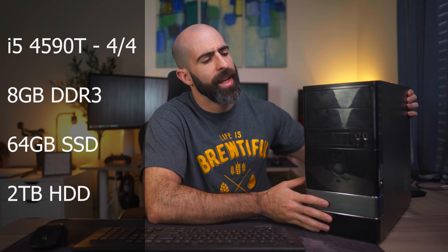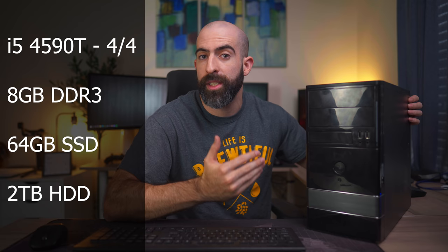In this demo machine, I have an i5-4590T, which is just a four-core, four-threaded CPU. I have eight gigabytes of RAM, a 64-gigabyte SSD as my boot drive, and a one or two terabyte hard drive to act as my data drive. Based on the guidelines I listed before, this would be more well-suited for a desktop environment system. But we're going to do both, because you can run whatever OS you want.